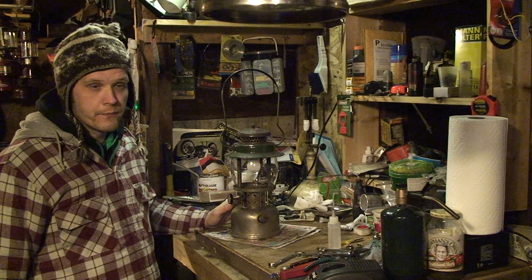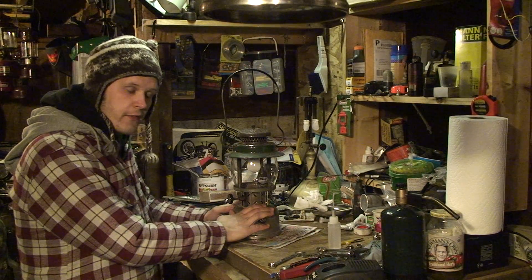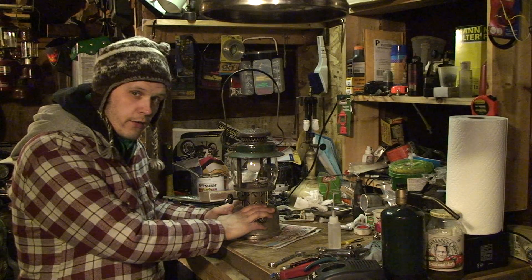Hi, I'm Kurt and this is Lantern Lab. Today I've got my 237 down and we're going to talk about how to light a kerosene lantern.